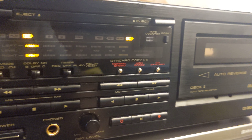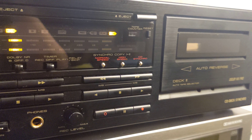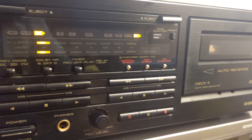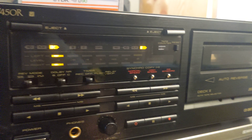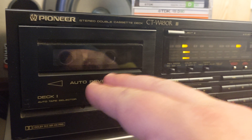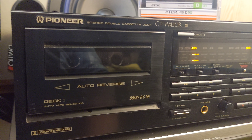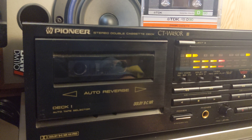We have normal and high-speed dubbing, and a CD sync button in case you have a Pioneer CD player. There's also a mechanical counter. The thing with this unit is I replaced the belts on both decks, but only the left one is working properly — the right one is not working properly.